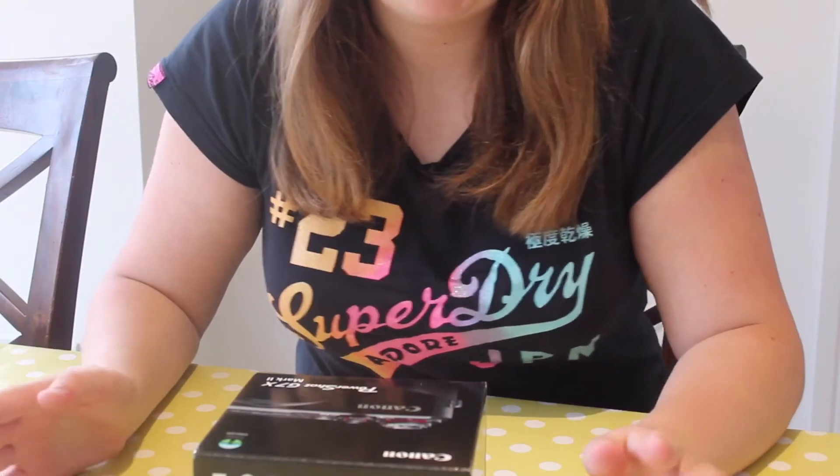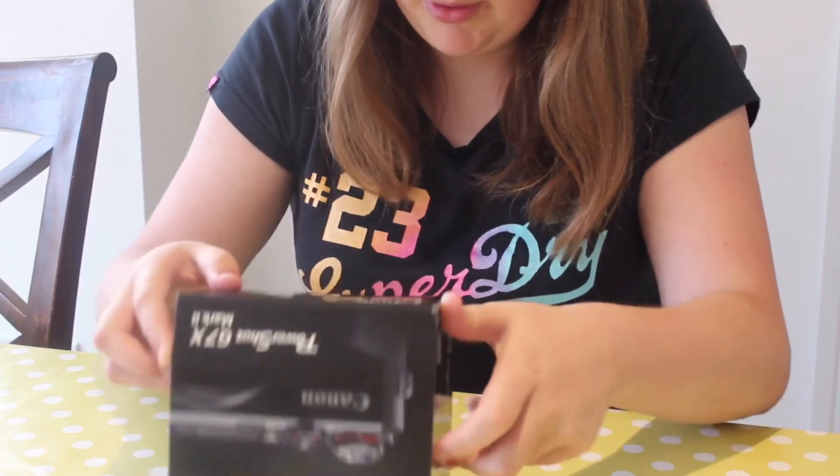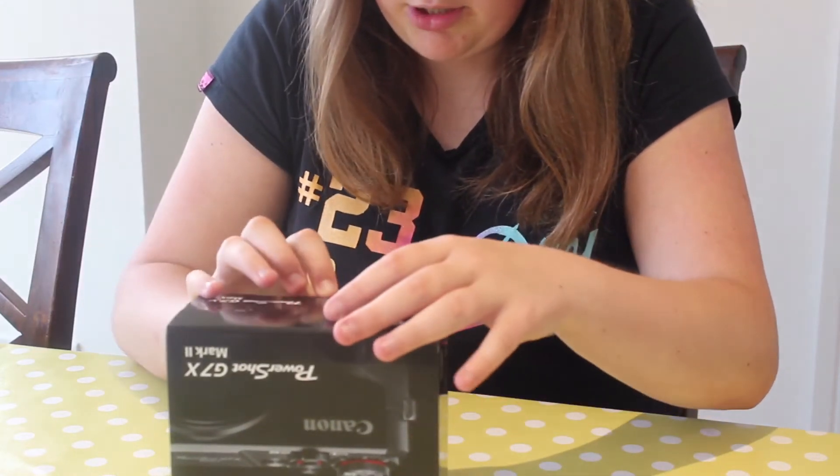In the box it comes with the camera obviously, the wrist strap, the battery charger, and the battery pack. It says there's no memory card included, which I've already got so that's fine. I'm not actually sure if they do a G7X Mark 1 and 3 — I think they do, unless there's just the G7X with no mark numbers. I'm going to go ahead and open it. I hope you guys can see this. I've just changed the angle so I hope you can still see me. I can't open boxes!